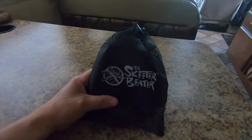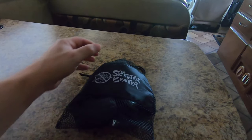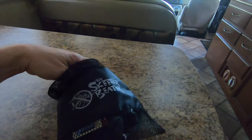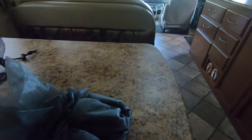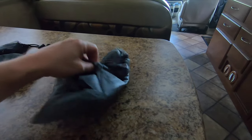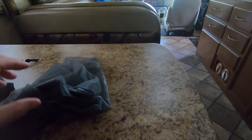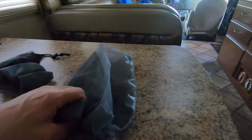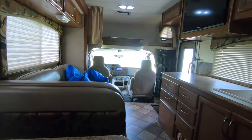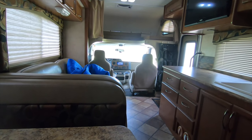There are a lot of different uses for this, but let me show you what it is. So what we have here is the Skeeter Beater window net system. You order these to specification for your vehicle. They're very fine — I don't know if you can tell how fine — but a very fine screen. They have magnets in them and they are cut to your windows. These are cut for the front of our van here. Our Class C has a van front end, it's a Ford E450, so it's cut to fit over the windows.